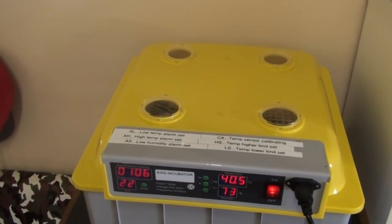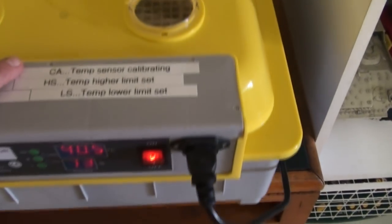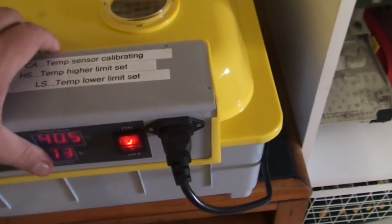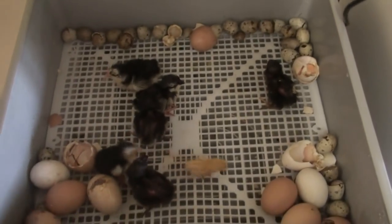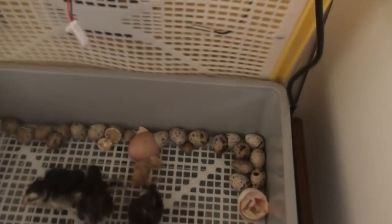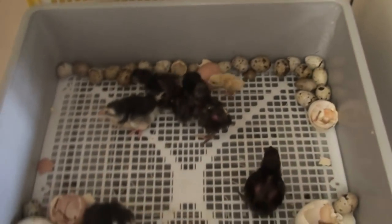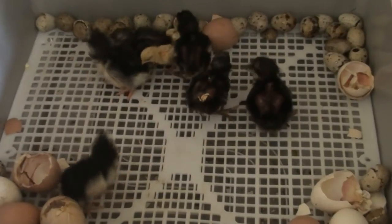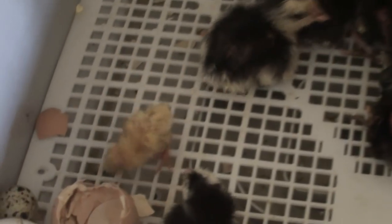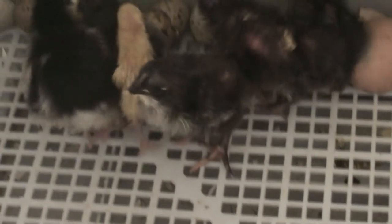All in all it was a complete success, it's a bit of a mess in here but let's have a look. The alarm will probably go off because the temperature is going to drop quickly and the humidity will drop, so all the alarms will go off. And you can see we've got a little baby quail mixed in with all these chickens.